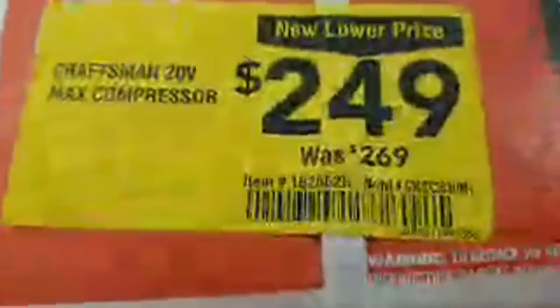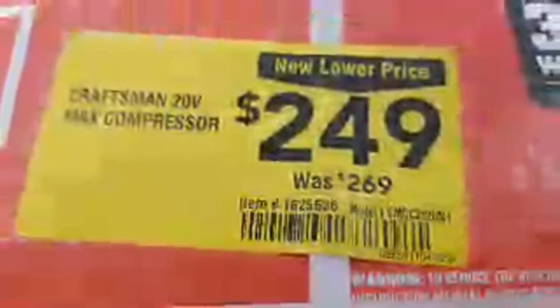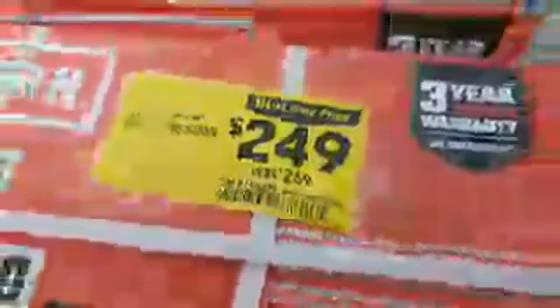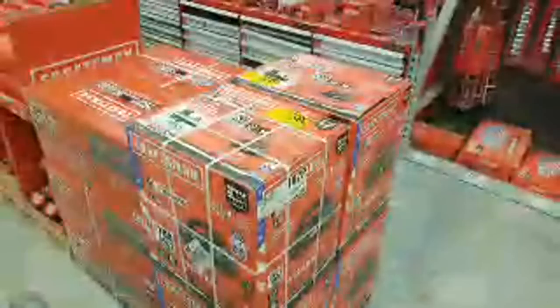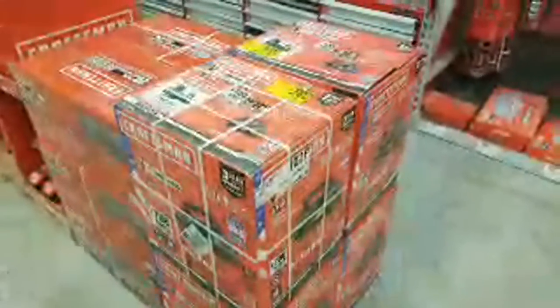Hopefully it's clear enough to see — the item number is 1625626. This is a new lower price of $249 from $269. Not all Lowe's stores have them. The last two I was in — the one by my house and the one over in Pompano — did not have this in stock. Apparently when they come in stock, they go out right away.